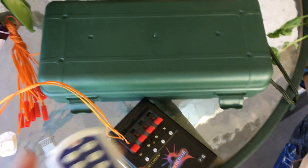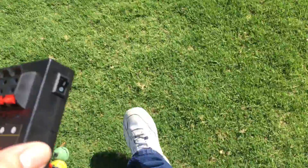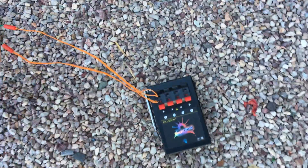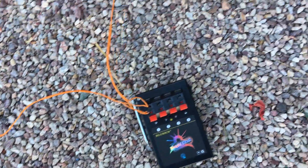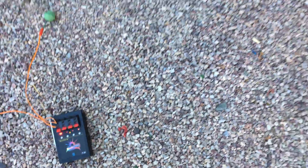All right, so I got the remote here. We got a yellow and a green — I'll separate them so you can see. Go ahead and turn that on, and head back over here.